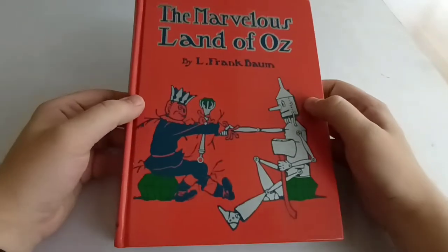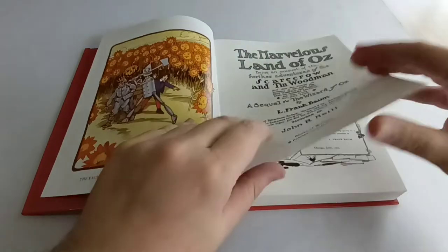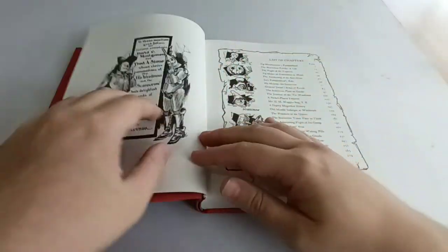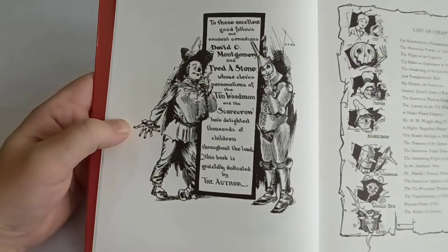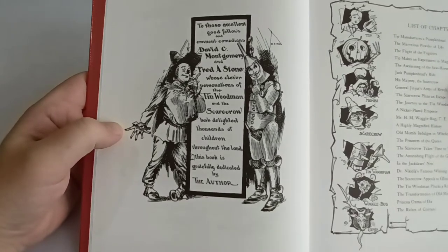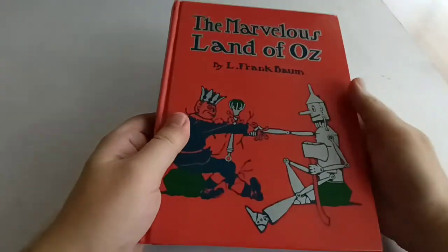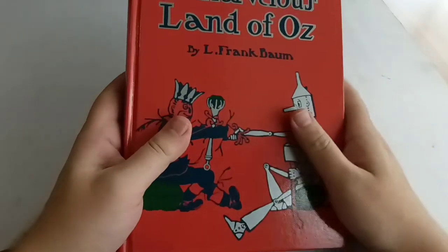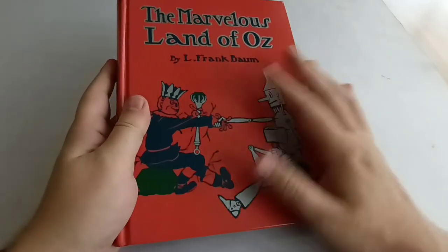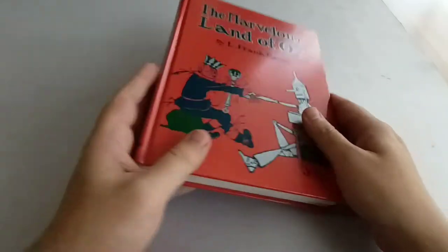Baum also released a second book. Wizard of Oz had gone on to be very popular, particularly as a stage musical extravaganza, and you can see in here there is a dedication to the actors who played the Scarecrow and the Tin Man in the stage version. L. Frank Baum wrote this one with the intention of it also becoming a stage production, which shows in the storyline — he creates an army of women very obviously meant to be a chorus on stage. It did become a stage production, but was not successful.